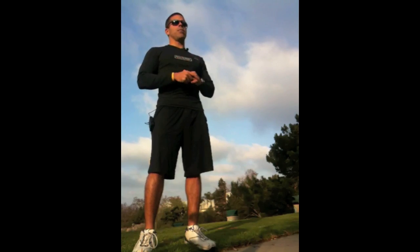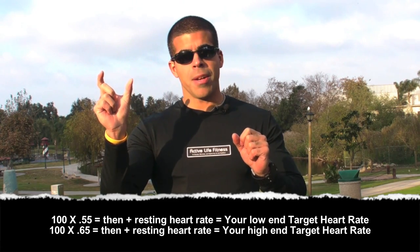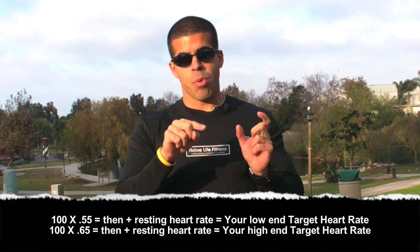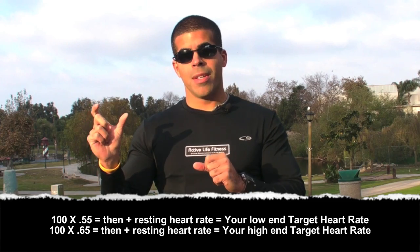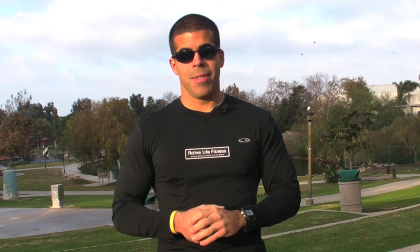So again: 220 minus your age, minus your resting heart rate — that gives you a number. Let's say, for example, it's 100. From that 100, you multiply it by whatever percentage you want to be at. If you want to be between 55 and 65% of your maximum heart rate, take 100 times 0.55 to get one number, and 100 times 0.65 to get another. You're not done yet — you then add back in your resting heart rate. So if your resting heart rate was 50 and your calculated number was 120, then 170 is your final target number.